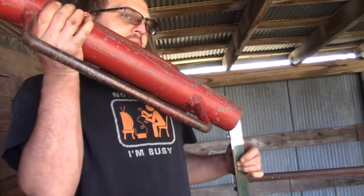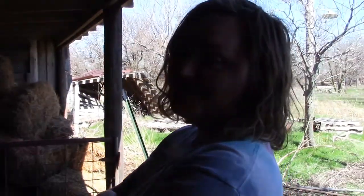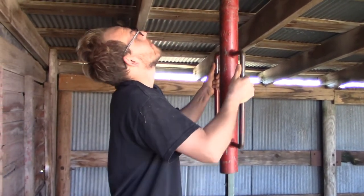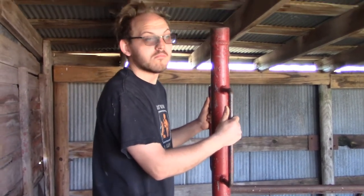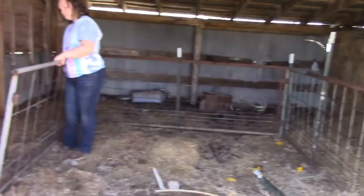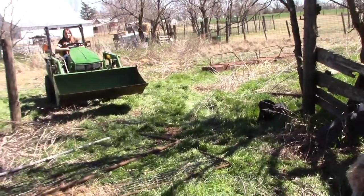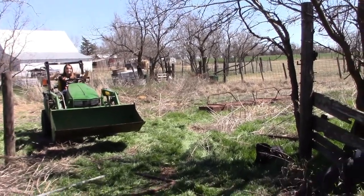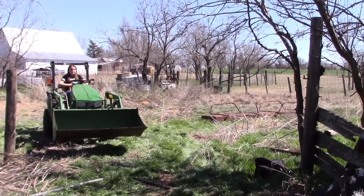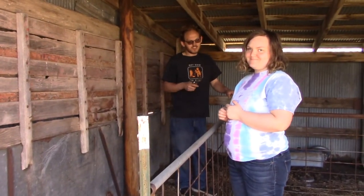If you want to see her pigs, you're going to have to wait until later in the video. If anyone wants to drive these T-posts in for me, they can. I would prefer to do it outside, not under the shelter. It's the most difficult task — you can't get a full swing. You can only go up that high. Our plan is to have the pen go in there a little ways under the shelter, and then build the pen out that way, down a ways. We'll put water down that way and they'll have a long narrow pen.